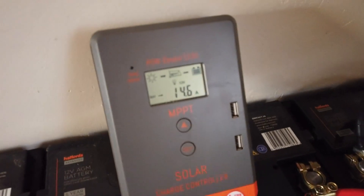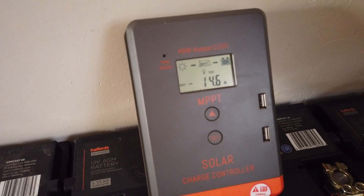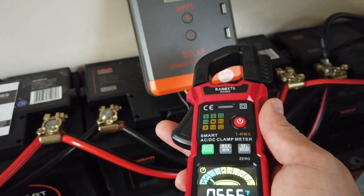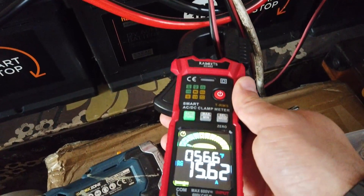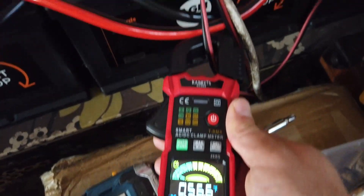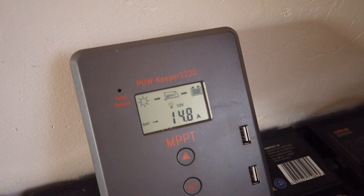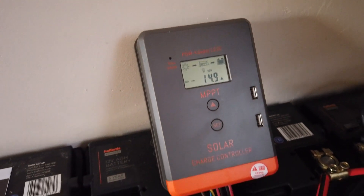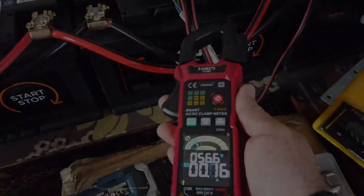It's daytime outside. The solar panels and the charge controller are saying they're putting about 14.6 amps into the battery. Let's get the current clamp meter in place. There we go — we've got 15.6 according to the current clamp meter and 14.8 according to the charge controller. So yeah, that's looking good. And it was literally that easy.